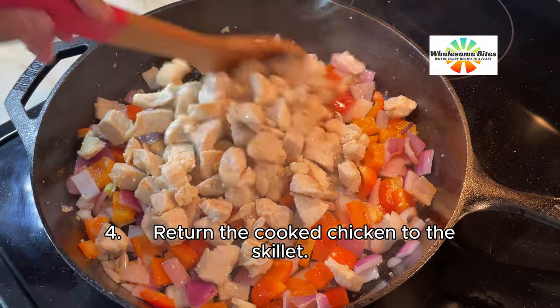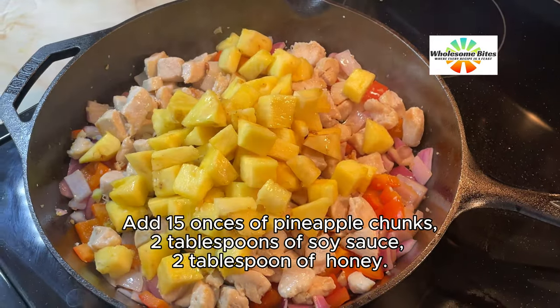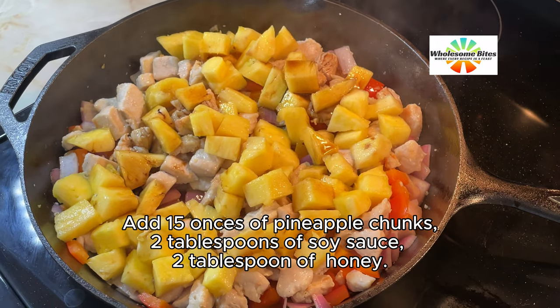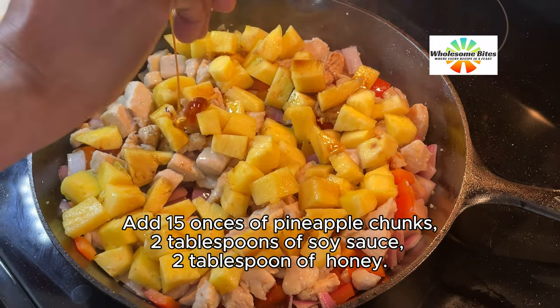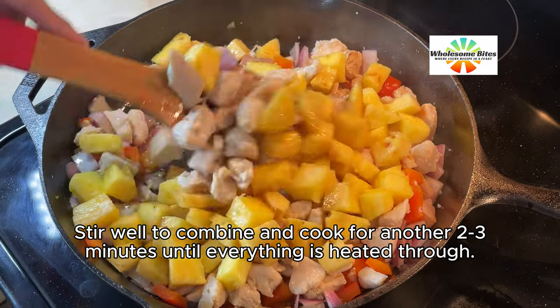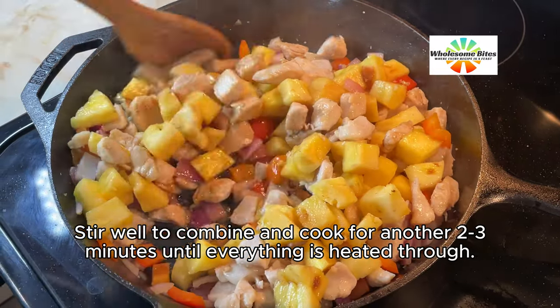4. Return the cooked chicken to the skillet. Add 15 ounces of pineapple chunks, 2 tablespoons of soy sauce, and 2 tablespoons of honey. Stir well to combine and cook for another 2 to 3 minutes until everything is heated through.